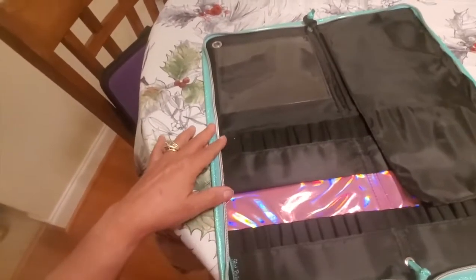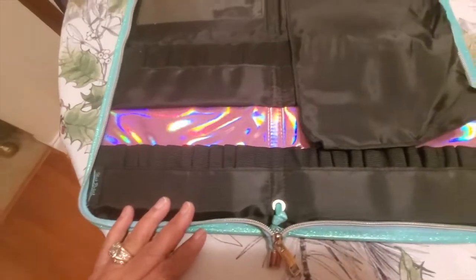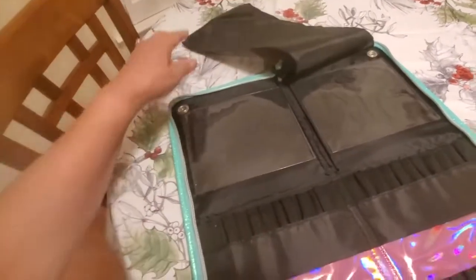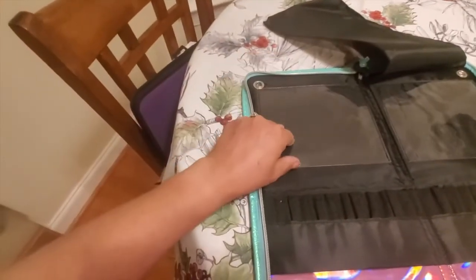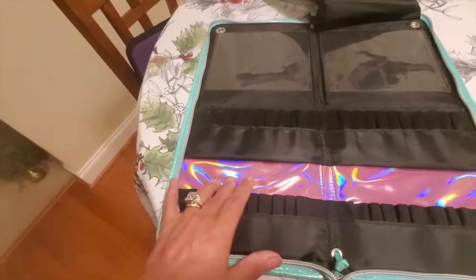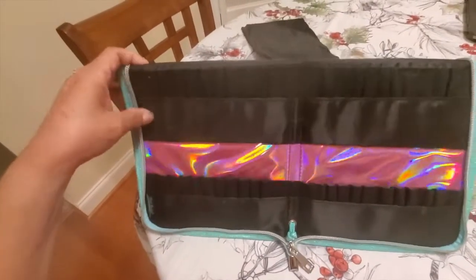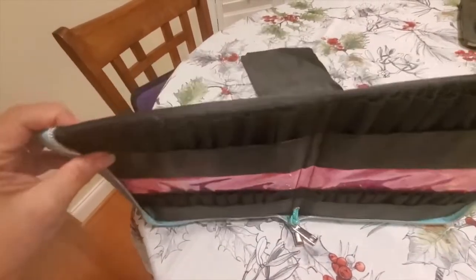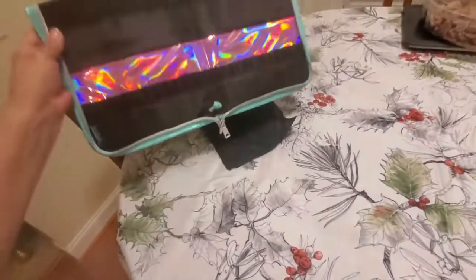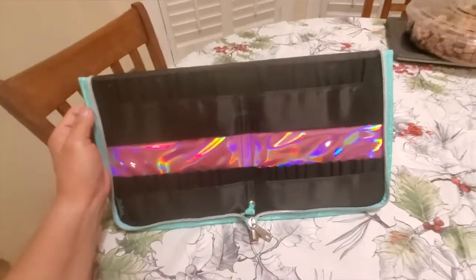When I open this up, you can see that all the loops are very nicely sized — this is going to accommodate some of your bigger brushes. You've got the flap that's going to protect between the brushes, and you've got that backing there that's going to protect any paint that would get on your brush wallet. And of course, you've got that beautiful iridescent pink along with the teal, and that just makes the whole wallet really pop.